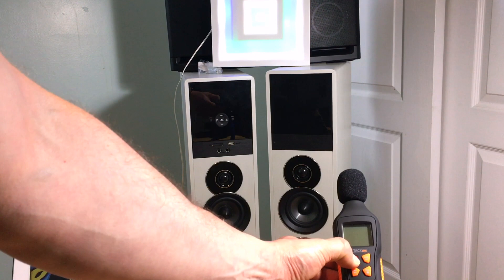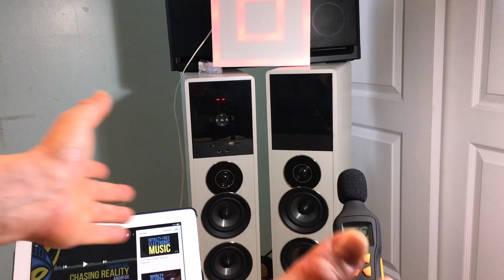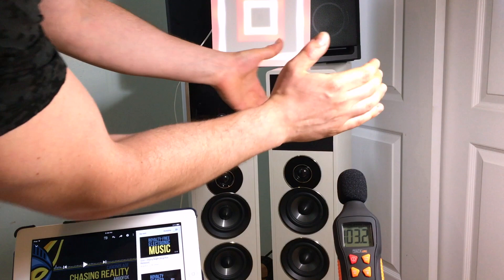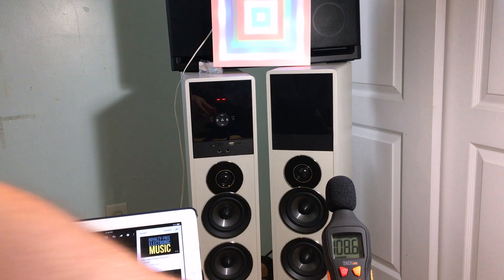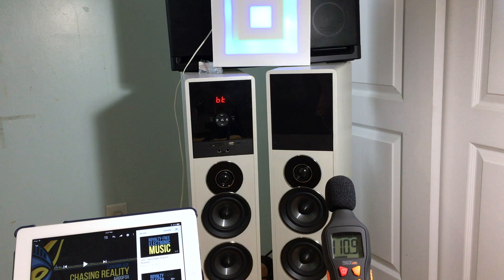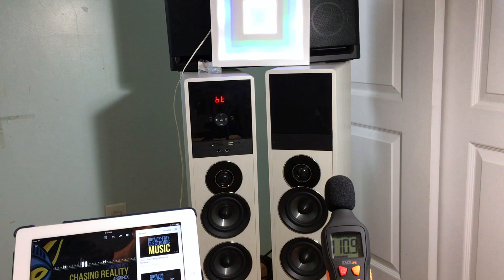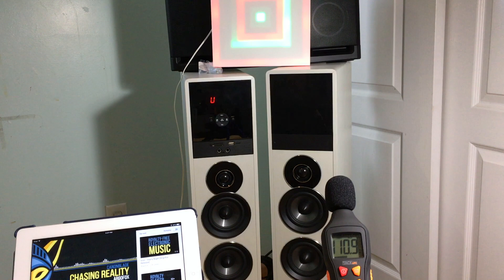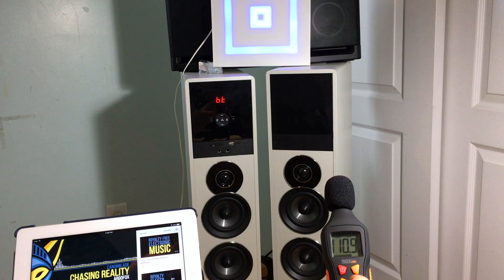We will now do a max decibel test. As I talk or clap it's going to go up a little bit — a clap is 100, it's 103. Based on just the clapping alone, right now we are at 108 decibels. Let's leave it there and see whether I can surpass this as we keep going. We'll start off at about 50% volume and keep going up until we get to about 100%. At 60% volume... 65% volume... 70%.